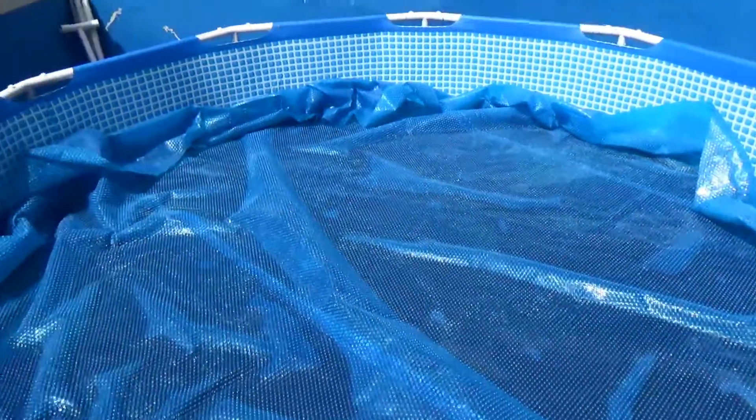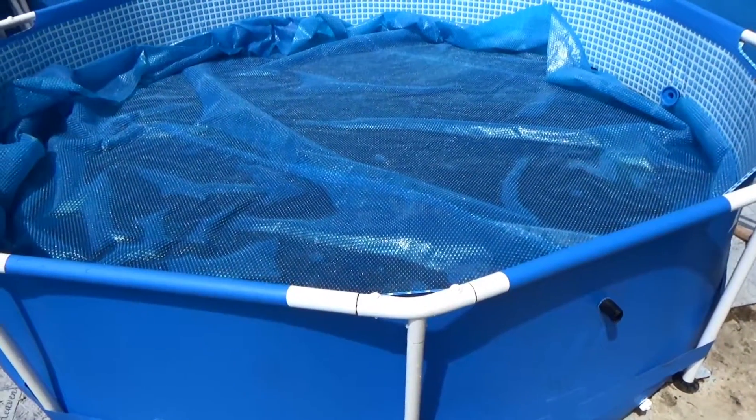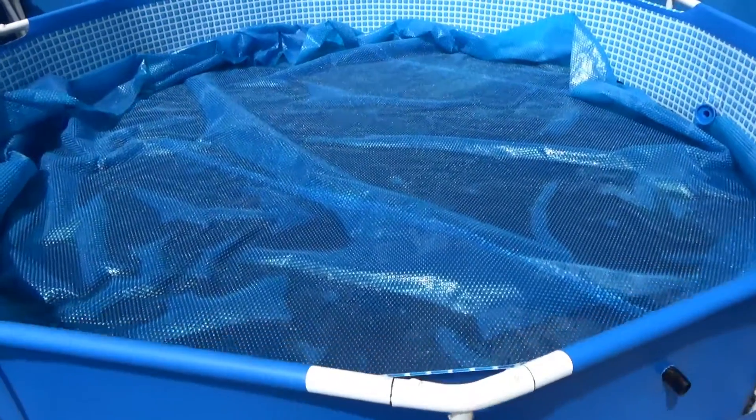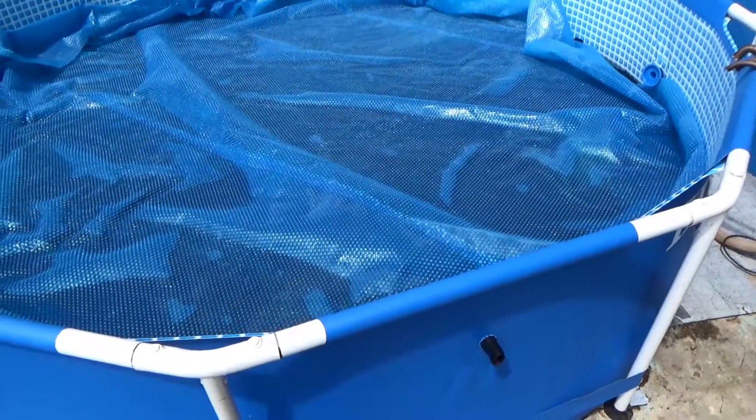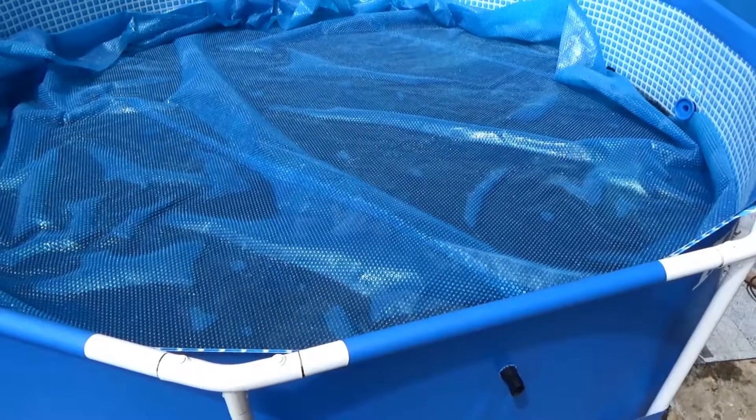The last stage is to put the solar cover over the top. This is for a 12-foot pool, so it's slightly too big, but it doesn't have to be absolutely flat on top of the water. This will now sit until this afternoon and heat up because the sun's rays go through the solar cover and are absorbed by the black plastic on the bottom, heating the water which rises to the top via convection. You don't have to have bright sunlight, but obviously that's best — it will also work under high cloud, but thick cloud will reduce heating significantly.